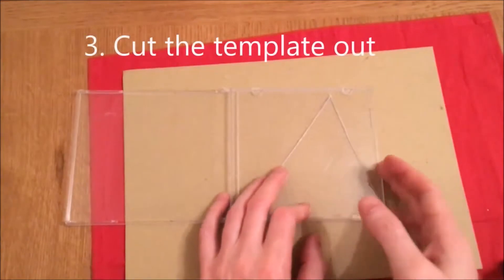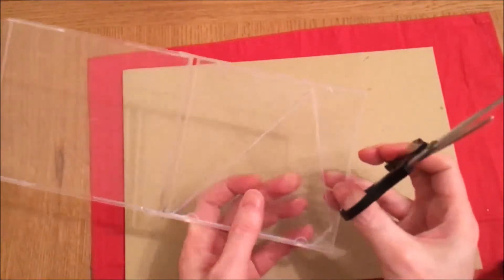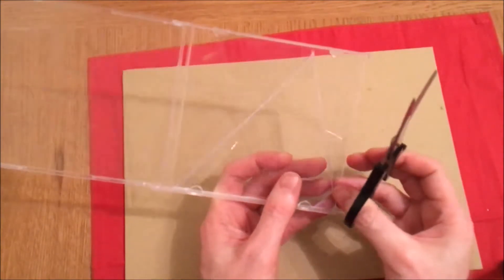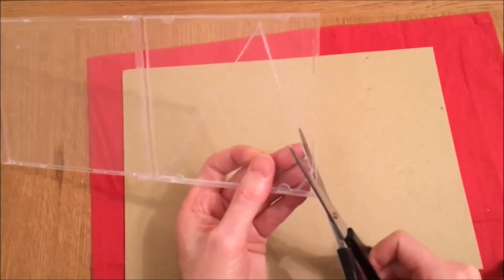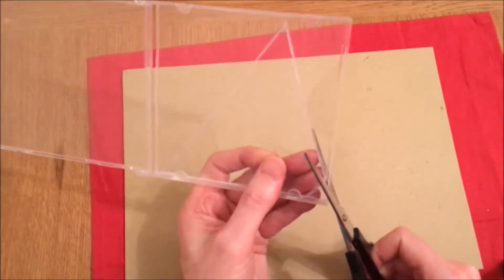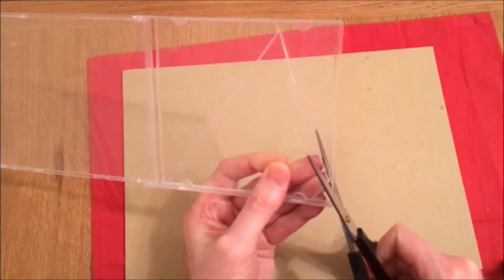After you've scored the template onto the plastic, just get a pair of scissors and cut it out. Just be careful when you're cutting through a thick section on the edge, as you can get some splinters shooting off. So either wear some safety glasses, or when you're cutting through a thick section, just look away when you cut it.